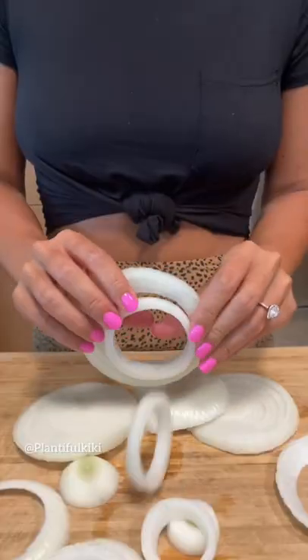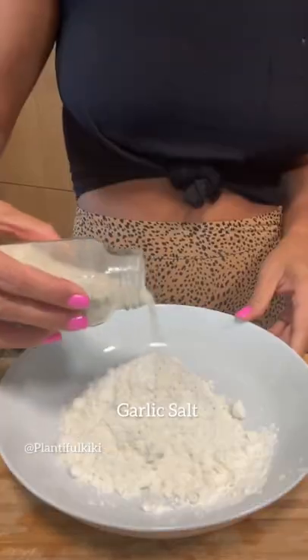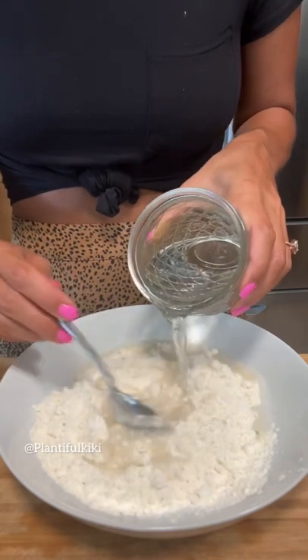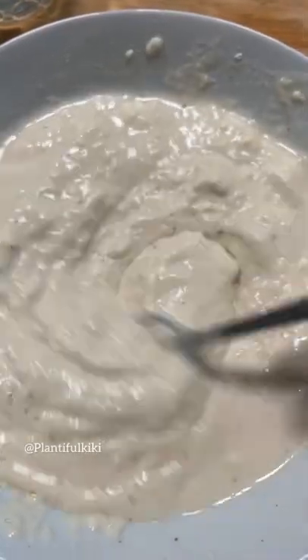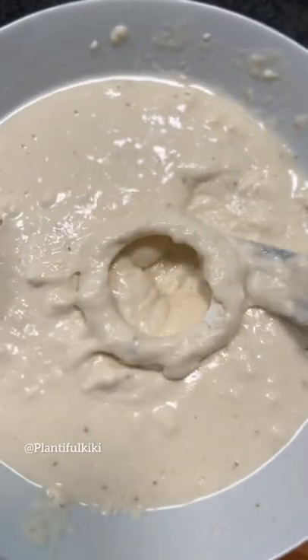I'm gonna start by cutting thick onion slices and separating them. Then I'm gonna add flour to a bowl — you can use gluten-free as well. I'm gonna add garlic salt, then add some water and mix it until I get a pancake-like batter consistency. I like to dust the rings with a little flour to help the batter stick.